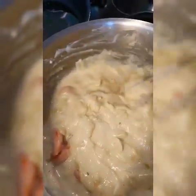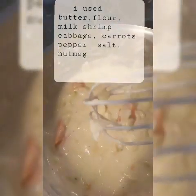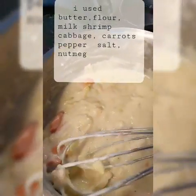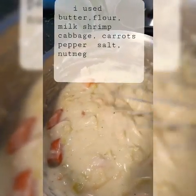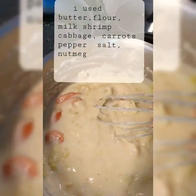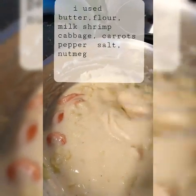Hello guys, I'm going to show you that I made a white sauce. It's made of cabbage and carrots. So I prepared first my carrots and cabbage. I boiled water and then made sure that it's soft and cooked.